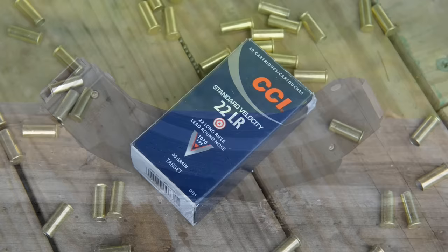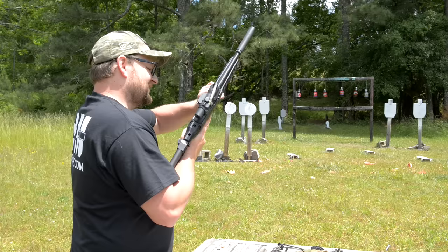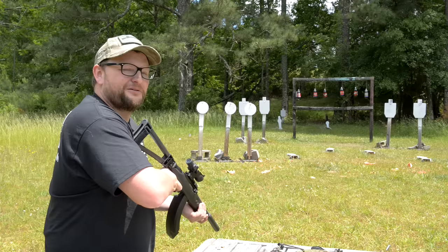This is one of the BX-25 doubles — two BX-25s actually attached together. This is loaded with CCI Standard Velocity, 40-grain bullet at 1070 feet per second. Let's try this out — we'll hit some soda bottles and some steel, swap the mag around, and have a little fun.